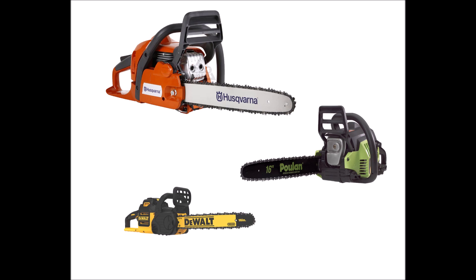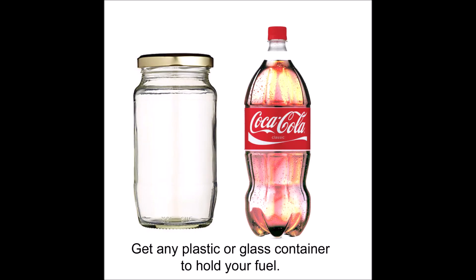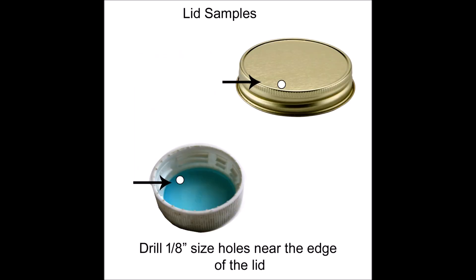Get any type of container that's somewhat clear and has a nice sealing cap on it. This will hold the fuel you're going to put in there. The clear plastic or glass will allow you to see through it and observe what's happening.